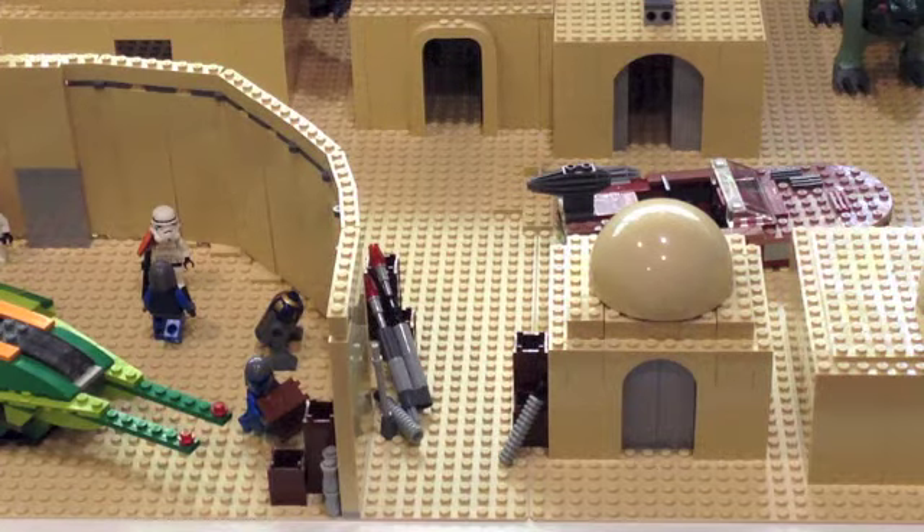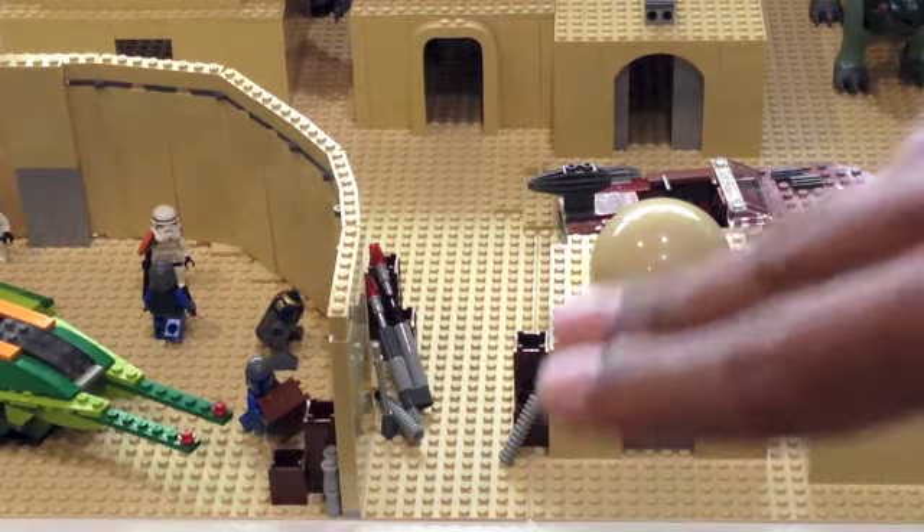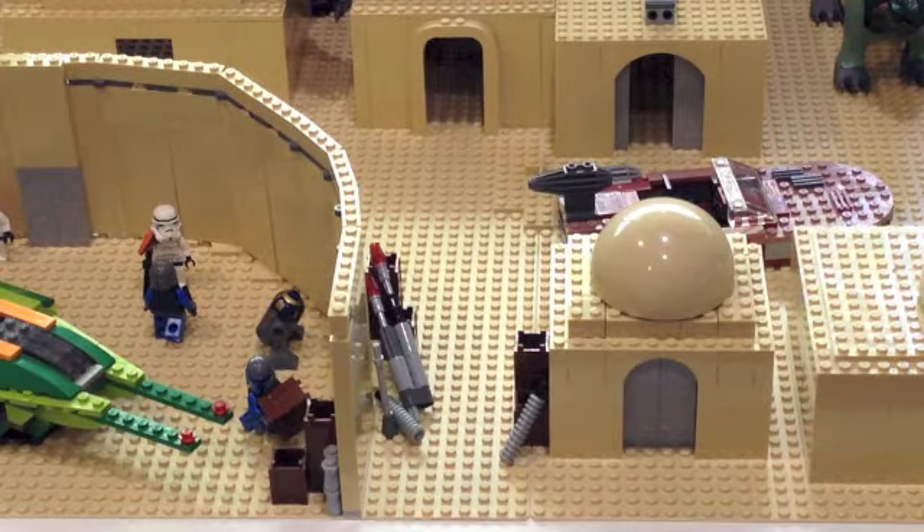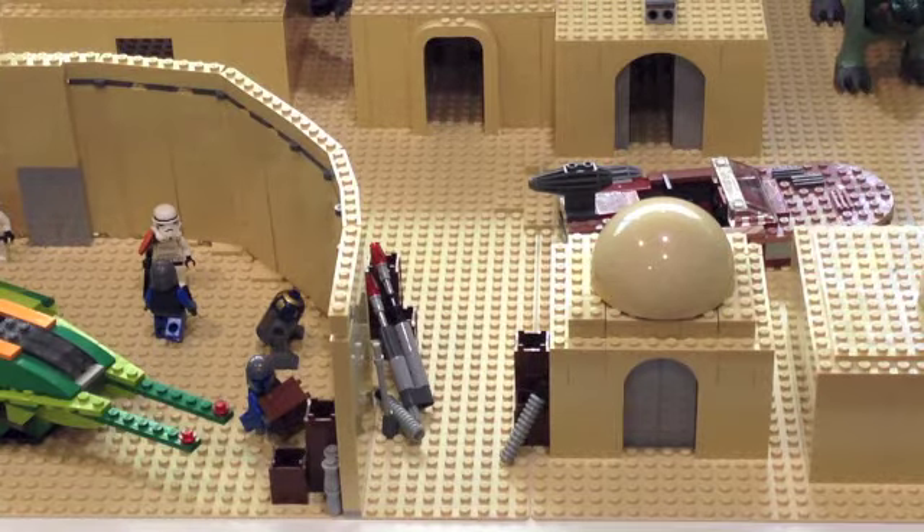Starting at the very side, I just added some minor detailing with a few boxes and spare parts — just to show that this is a spaceport where people bring material in and out all the time. Some of it gets left behind, and that's what I showed there. I think it looks pretty good and will definitely look a lot better once I add minifigures.